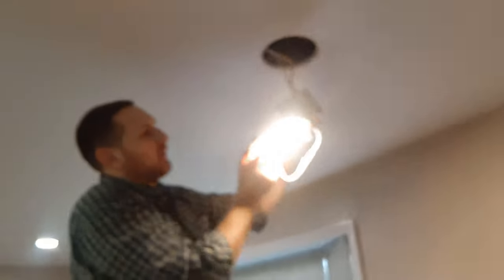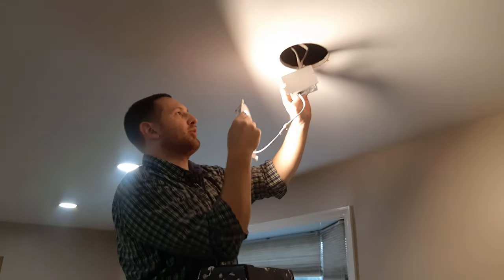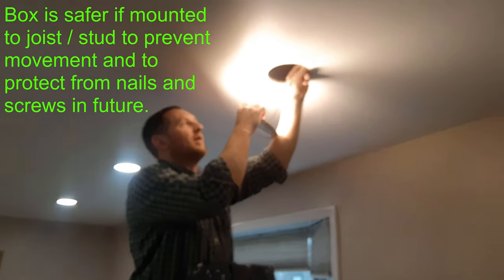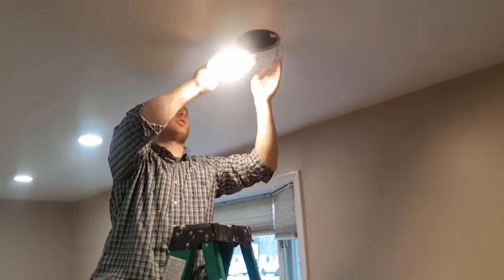Generally speaking, it should be screwed in, but for this one it was just sitting up here. The risk when stuff is sitting up here is that if you put a screw through it, it can hit it. It would be better to screw this into a joist. So we're just going to put that back up there.